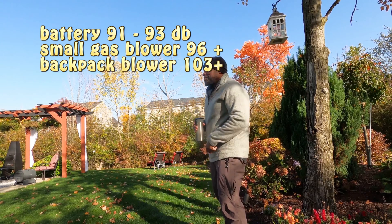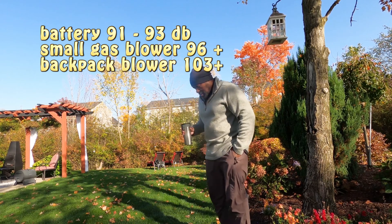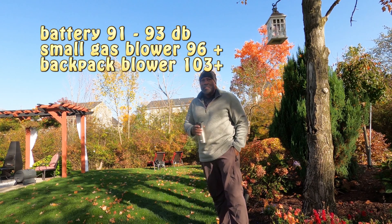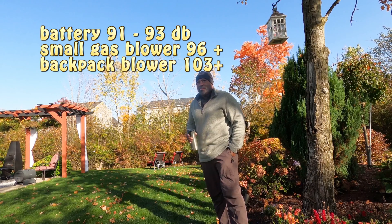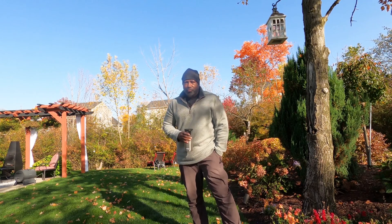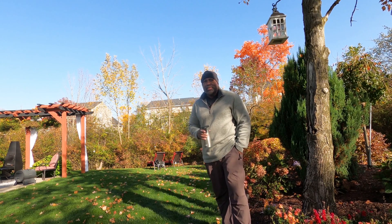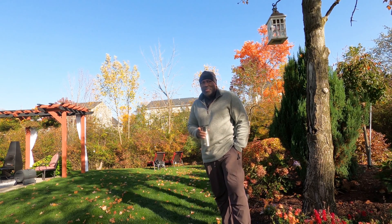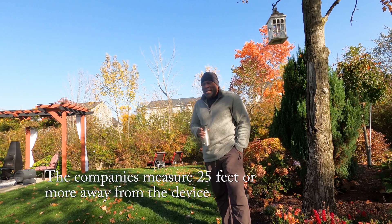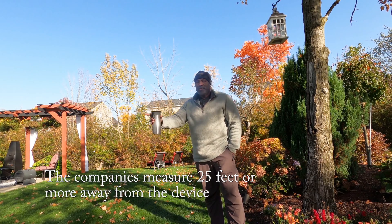Why did we do that experiment? There are a couple of reasons. I wanted to see exactly how loud these things are, and to help you make a decision if you're going out buying a leaf blower. Many of you probably already have one, so you may want to add to what you have. There's a lot of things you may feel are a benefit when it comes to your hearing. But I don't think that's the true benefit, because we can all go out and buy ear protection — and with ear protection, none of these will affect our ears.